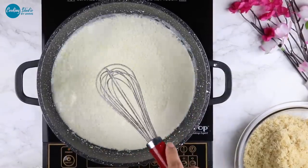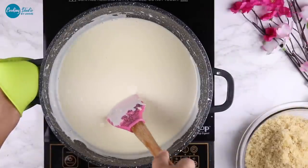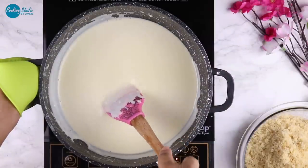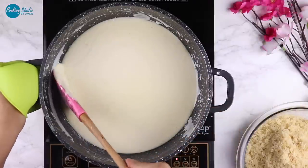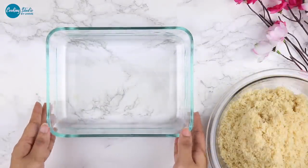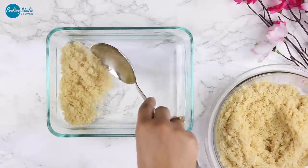Cream cheese আপনারা ঘরে তৈরি করতে পারেন। সব উপকরণ ভালো করে মিশিয়ে নিন এবং একটা ঢাকনা দিয়ে ঢেকে রাখুন। একটা কাচের বাটি নিলাম — আপনারা চাইলে গোল অথবা স্কয়ার, যেকোনো শেপের নিতে পারেন।